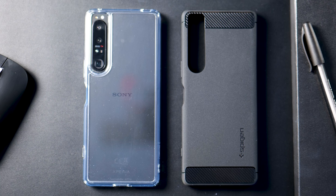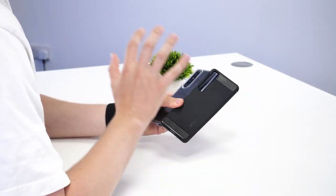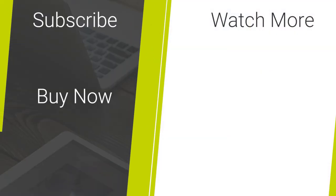So there you go — two fantastic cases from Spigen for the Sony Xperia 1 IV. To buy either of these cases please visit the links below, and for more content on mobile phones please like and subscribe.